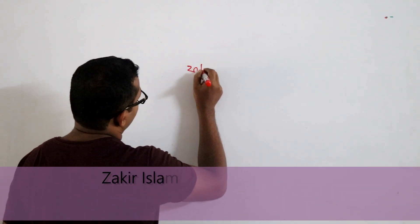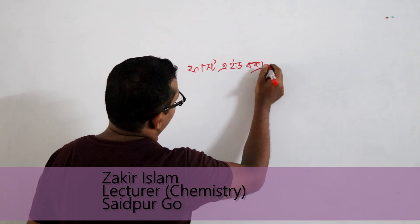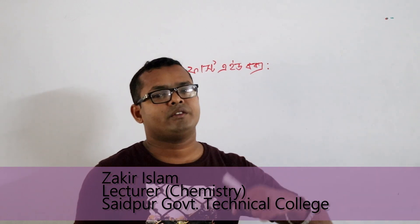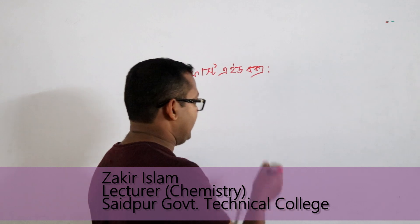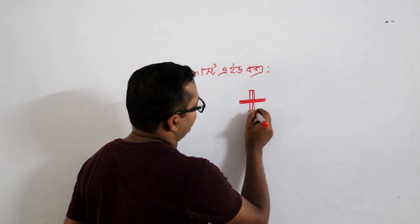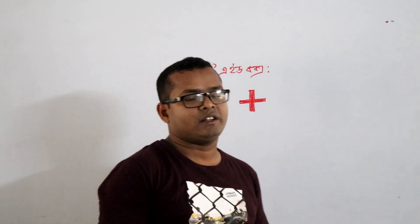This is the first aid box. This will show you the first aid box. The first aid box is a white box. The first aid box is a first aid kit.